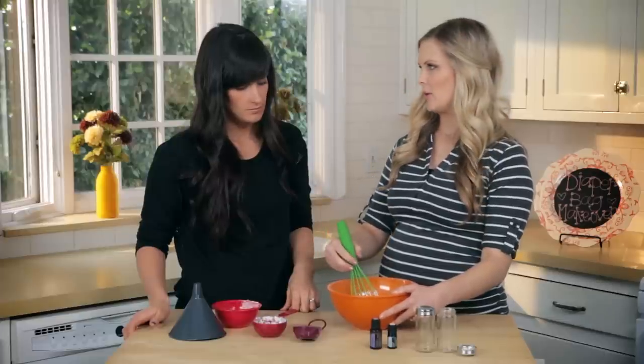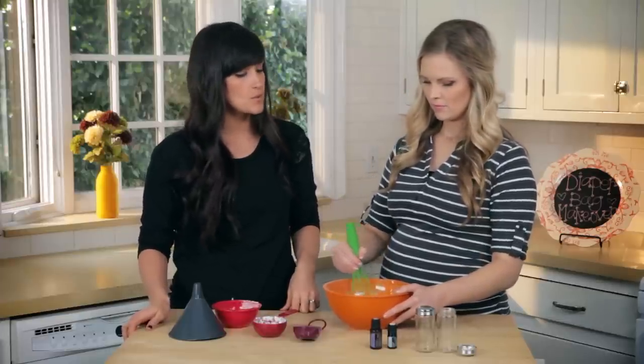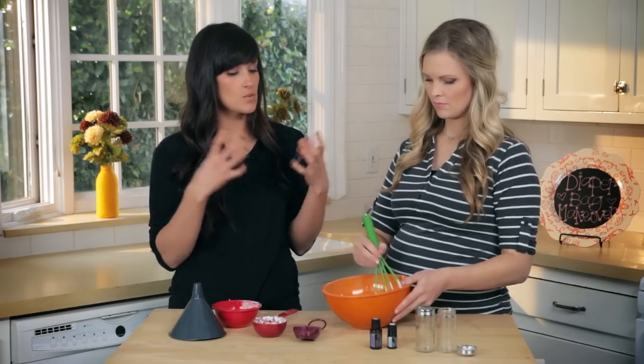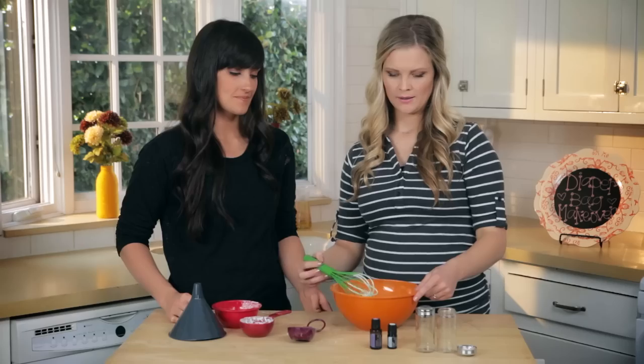I thought they banned baby powder? They didn't ban it, but they did recommend not to use it because a lot of moms were using too much at a time, the fumes were in the air, and babies were inhaling the powder. So just to be on the safe side, this is much better. You really just need a minimal amount — just enough to cover the baby's bottom. And that is ready to put into our jars.